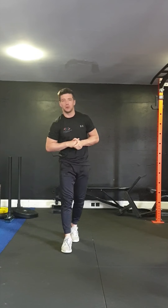We've got a good little workout for you today. We're going to start off with a little bit of stretching, a bit of a mobility flow, and then we're going to get straight into it.